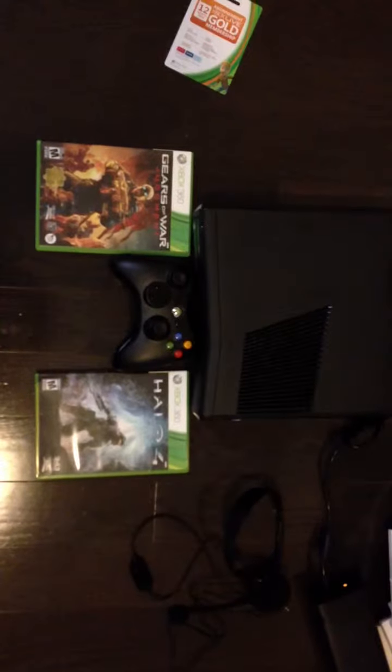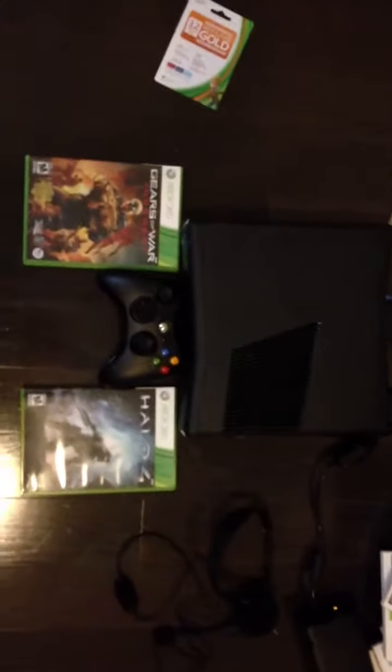Hey YouTubers, just like in my other video I just made recently, my unbox, but I didn't unwrap everything that came in it, so I'm going to show you everything I got.